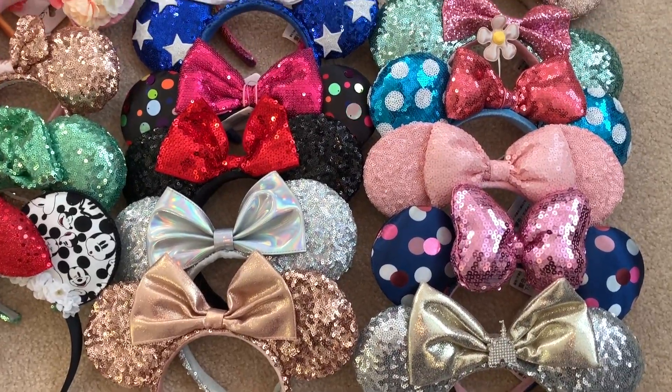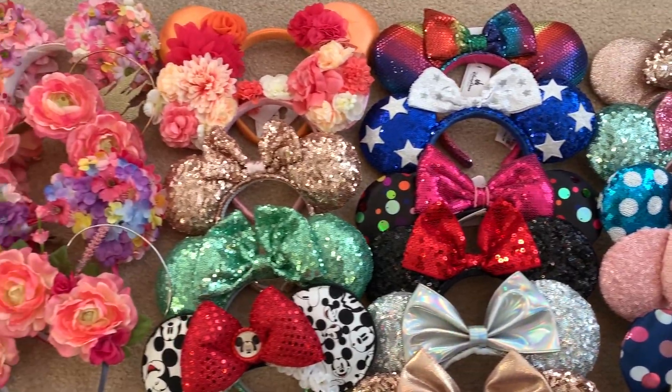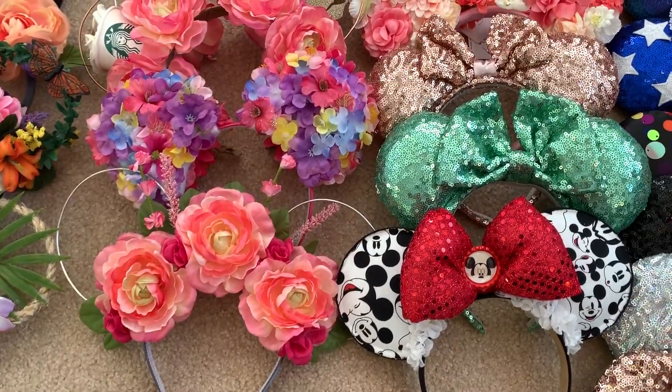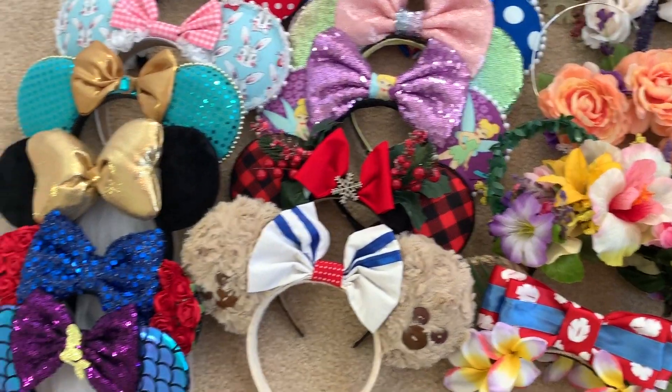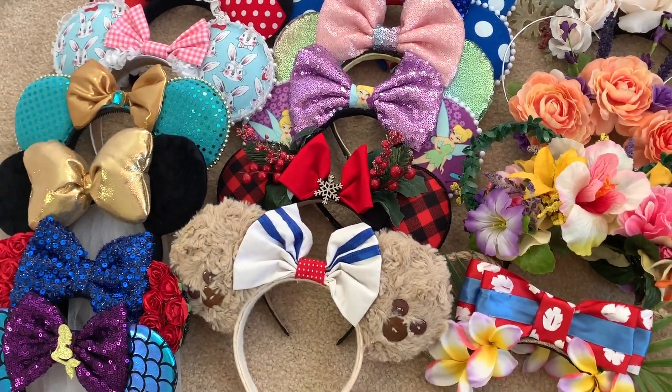Hey friends, welcome to my channel! My name is Grace Joy. Today I'm going to be showing you my Disney ear collection. I'm going to start with the Disney Parks authentic ears first, then move on to my flower ears and wired ears, and then some miscellaneous ears purchased from Etsy and other stores.